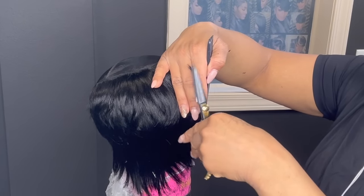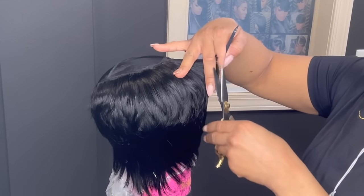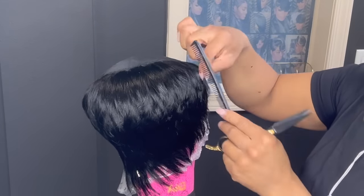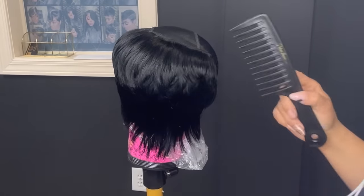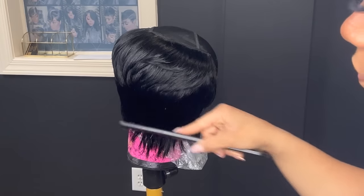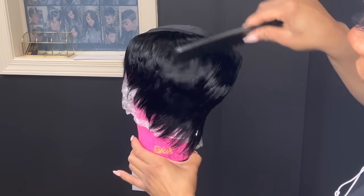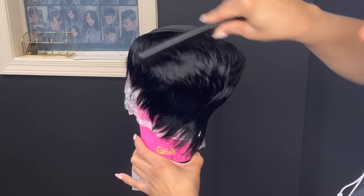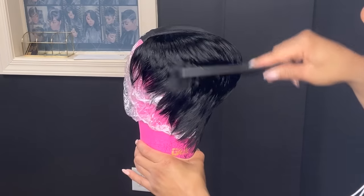If you want to purchase them, head over to my website and grab yours. This is how it looks. I'm going to use my wide tooth comb to comb this out. As you can see, everything is layered very nicely and everything is in place. What I like about doing it this way is the body stays in it the entire time.